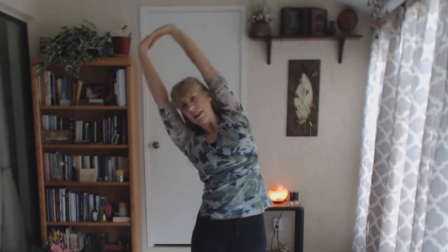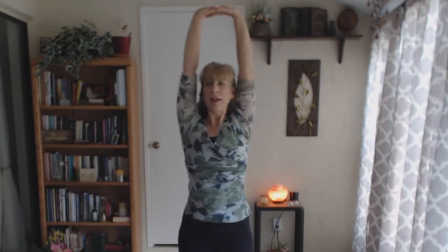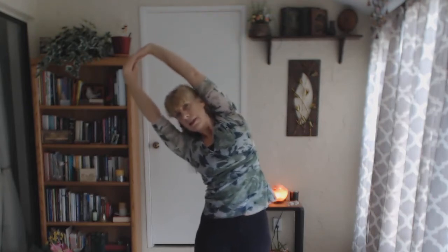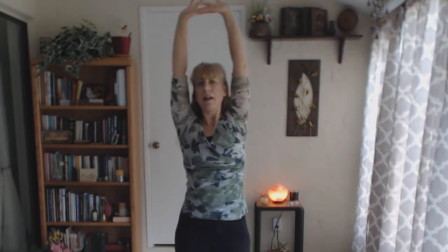We inhale, press the palms up. Notice the shoulders are away from the ears — if the shoulders creep up, bring those down, away from the ears. Exhale, moving to the left. Inhale, up. Two more times: exhaling, nice deep inhalations here, full exhalations. Inhale, one more time, exhale, inhale, and then flow the arms down.